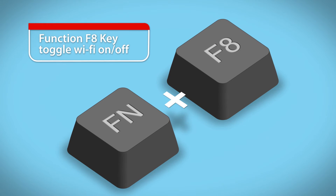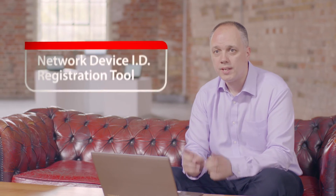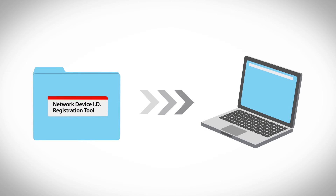The reason why the FN+F8 key function isn't working is that you've missed a file — the network device ID registration tool — and it's probably the easiest fix you'll ever come across. Simply install the application and within two seconds you'll be able to use FN and F8 on your PC. It really is as easy as that.